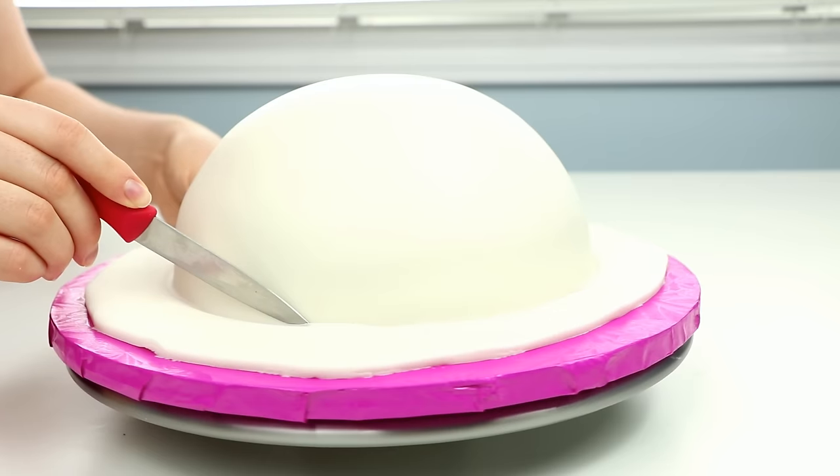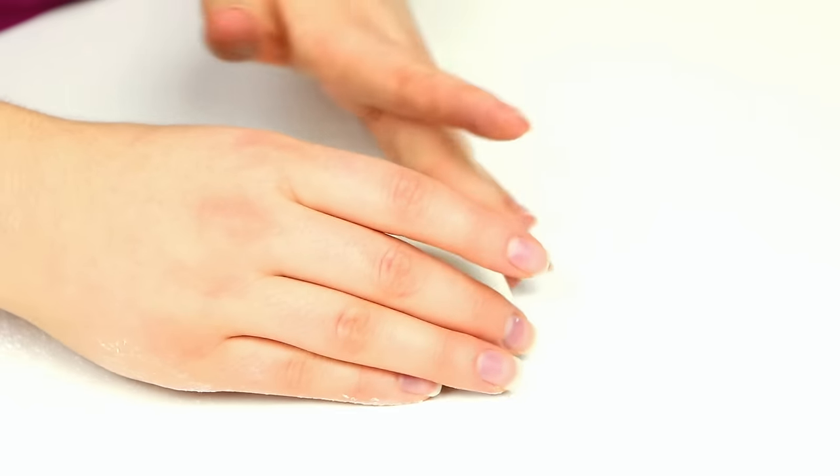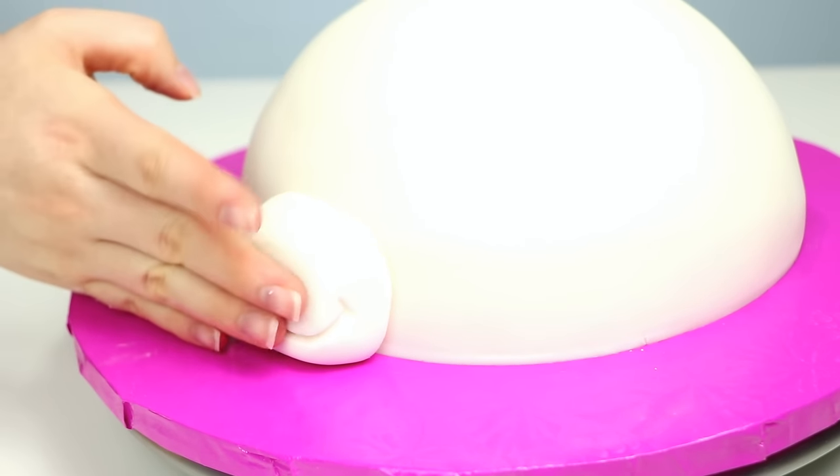The first thing we're going to make for our unicorn is the unicorn snout. I did this out of white fondant and just molded it with my hands. I then used my gum paste veining tool to put two little nose holes and a cute little smile on the side.